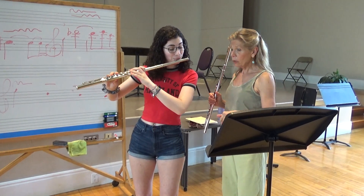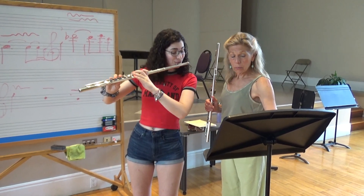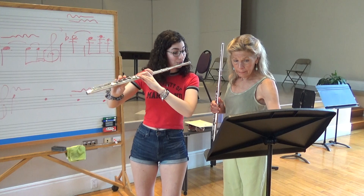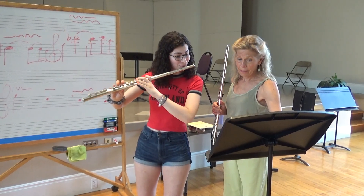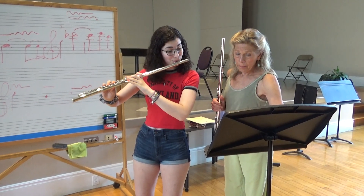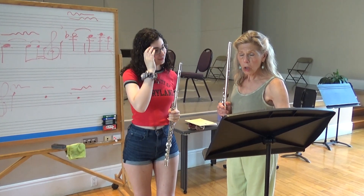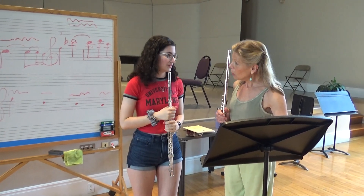Good job. Good. Totally. Right here. Yes. Okay, Eliza. That was so much fuller and deeper. Did you hear the difference? Yes. What exactly?